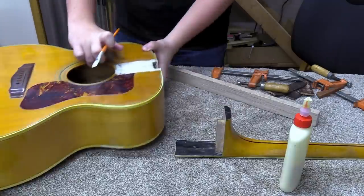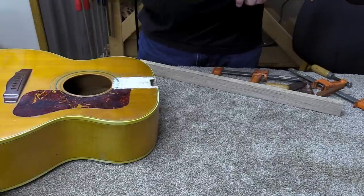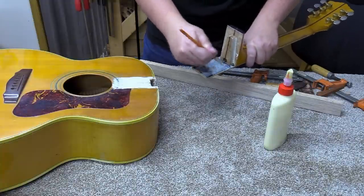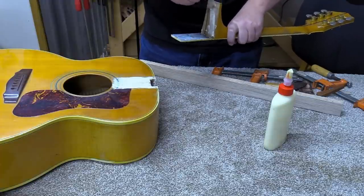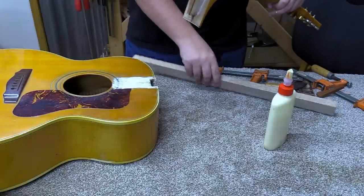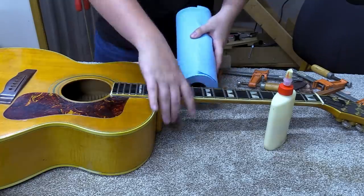That part's looking good — getting a thin layer on the neck itself. I don't need too much glue but I want a thin layer all the way around, and doing both sides helps guarantee that. There's a thin layer of glue all the way around the dovetail on both sides, and all across the fretboard extension on both sides. All we need to do is basically drop this in. I want to get something to stick underneath the body so I have some room to work — a roll of paper towels is currently the winner.